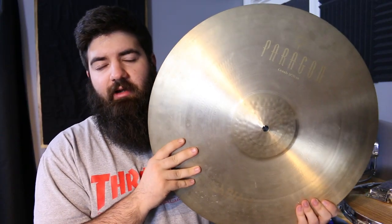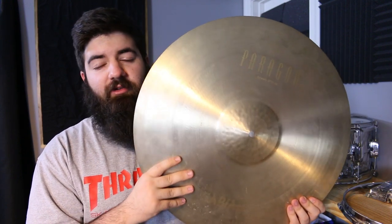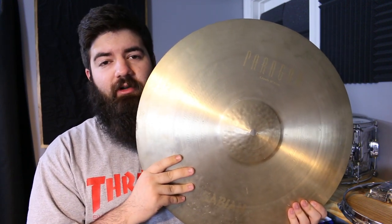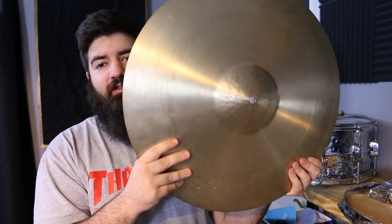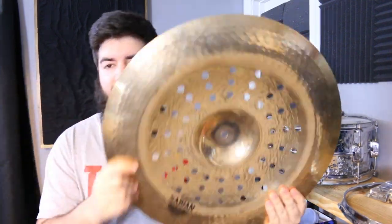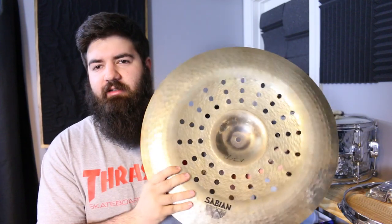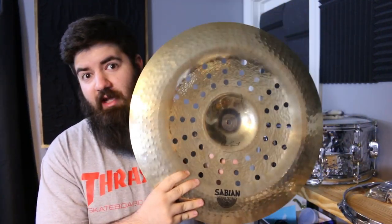When I need a second crash, I use this Sabian 20 inch Paragon crash — and this thing is loud. I actually got it in a trade. I had a 22 inch AA medium ride that I loved, but I traded it for a 21 inch A Custom Ping ride which I hated, and then traded that for this — so now I'm happy. I also have the 19 inch Holy China, which is ridiculous in a good way. I got that in a trade too, swapping a 19 inch Z3 crash for it.